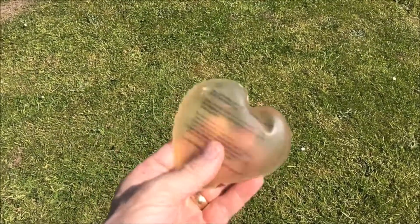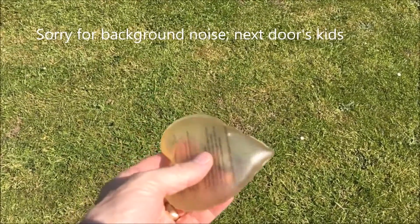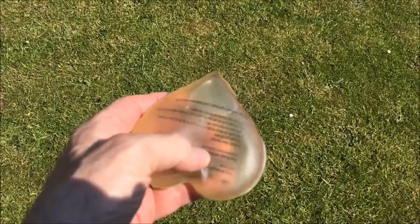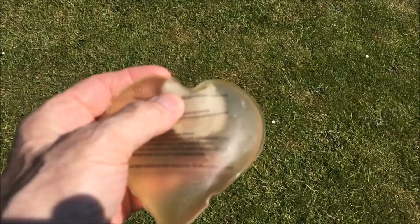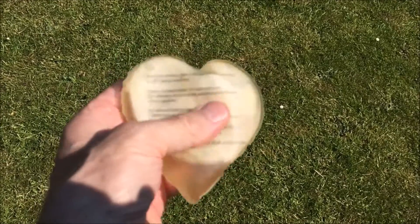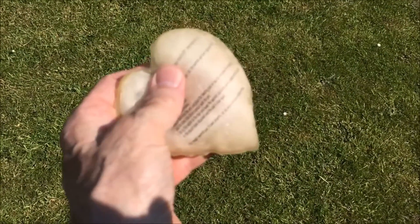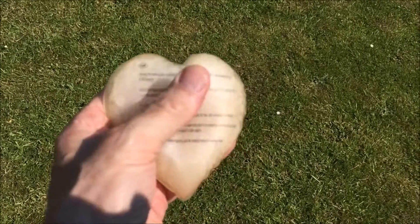Most of you have seen these sodium acetate hand warmers with the little disc inside. They start off liquid, but if you press the disc and just click it, it starts to crystallise and get hot. They're actually quite effective. There's a phase transition in sodium acetate that causes them to get hot — very handy.